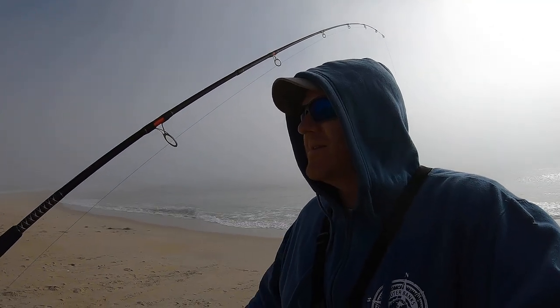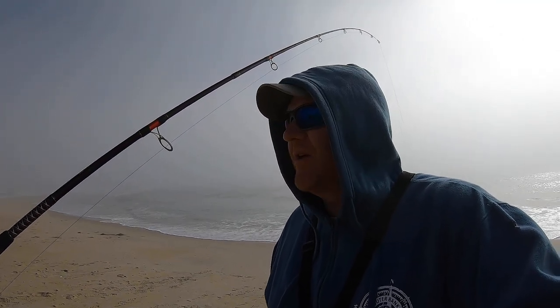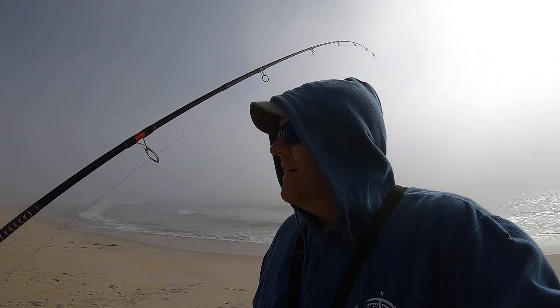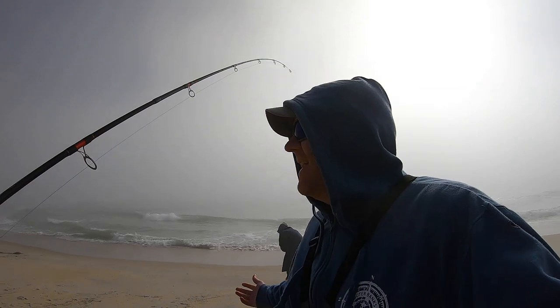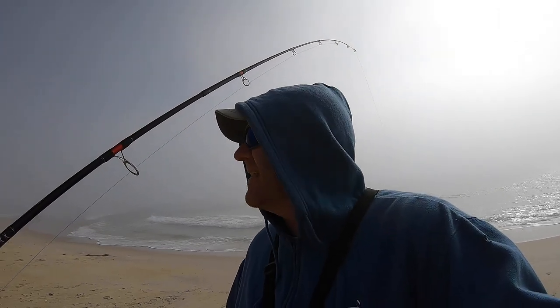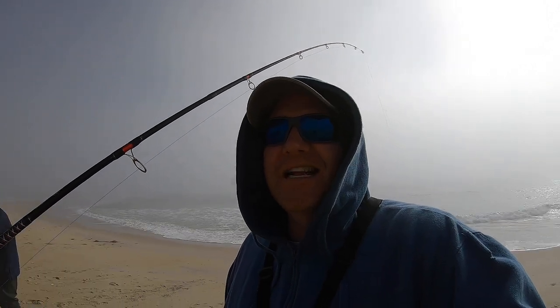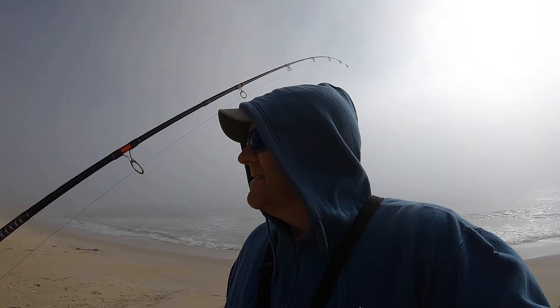I'll cut it up. Let's cut the wings off, open the cooler, and we'll figure out the rest when we get home. I think we should do it. It's a small one, but it's a little bigger than the ones we have been catching. Let's do it then. We're doing it. We're gonna do a catch and cook on skates. Hooray.